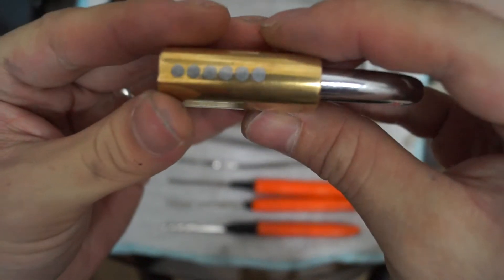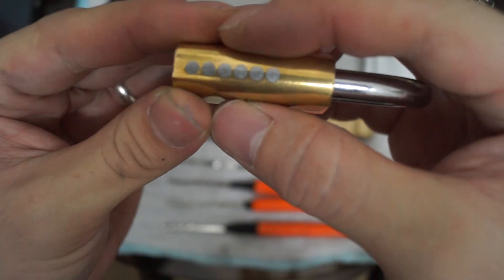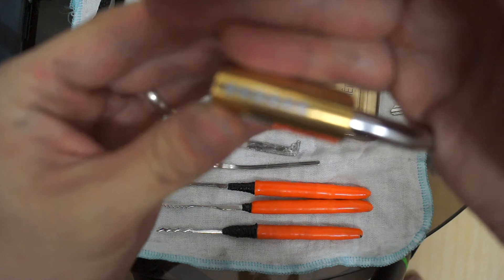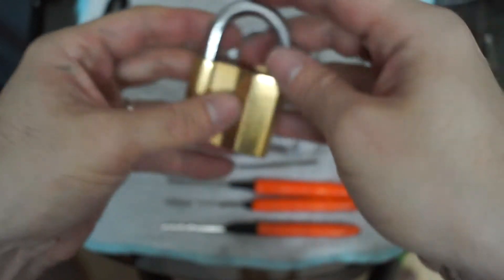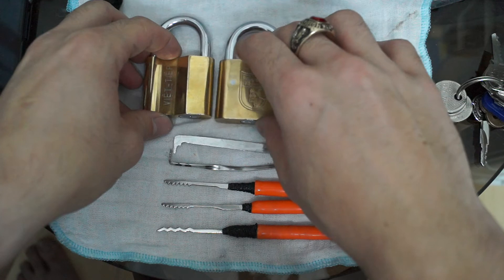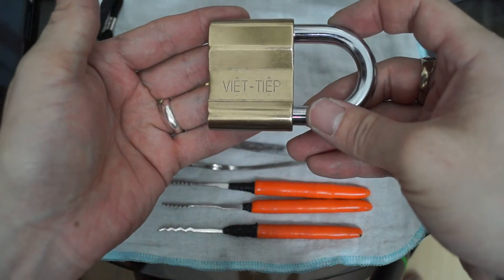If you can see them on this side, it does look like it's six pins. We can get the camera to focus on the lock. Yes, six pins. So we've got the small one, the medium size one, and the big one.